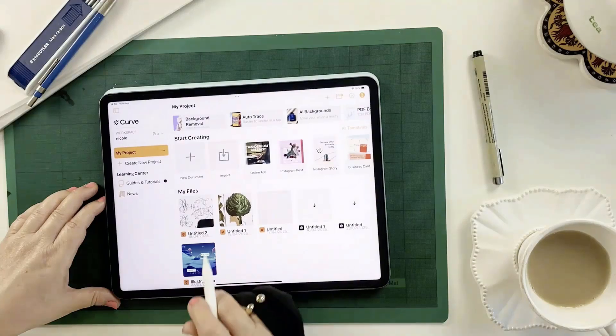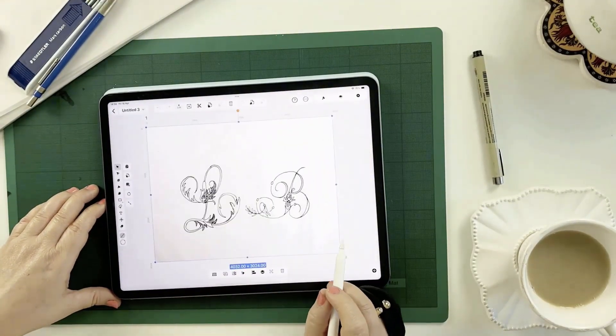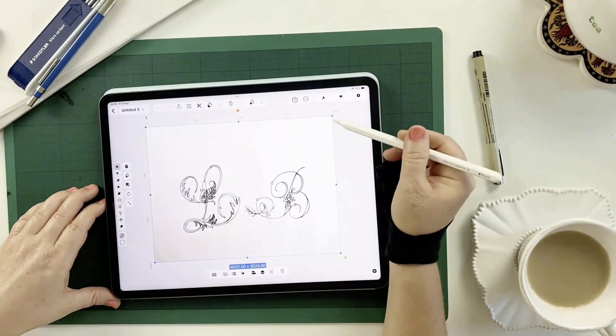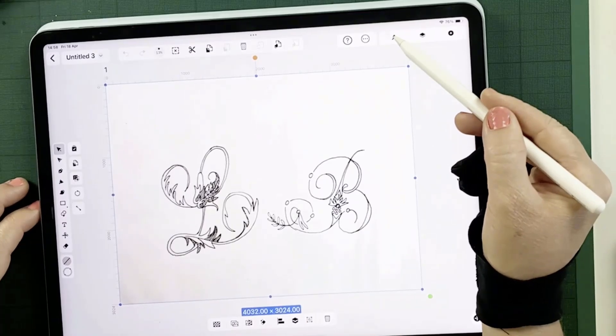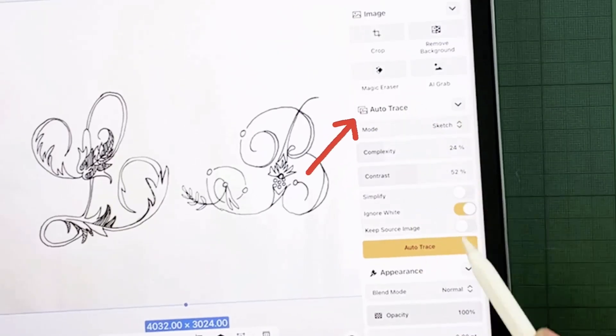Next, open Linearity and tap Import to select your edited image. It's important that your image is selected — you can tell by seeing the blue bounding box around it. Then tap the paintbrush icon, which opens the Style tab. This is where we find the Autotrace options.